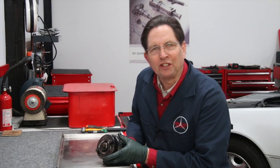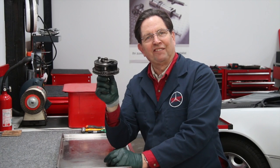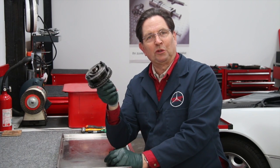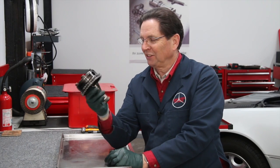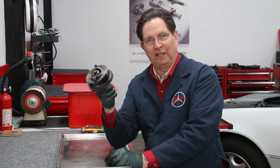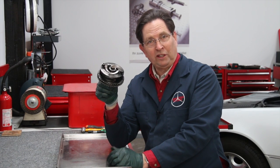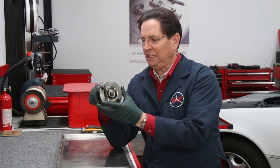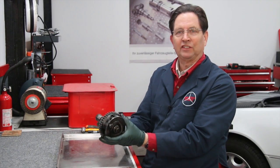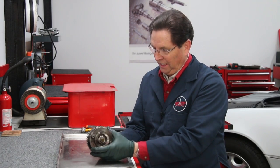I bet some of you Mercedes diesel enthusiasts recognize what I'm holding here. For those of you not familiar with these older Mercedes diesels, this will look kind of weird — because it does look kind of weird. This is the timing device installed in the forward section of these older Mercedes diesels. On one end it drives the fuel injection pump, and on the front end it drives the vacuum pump.